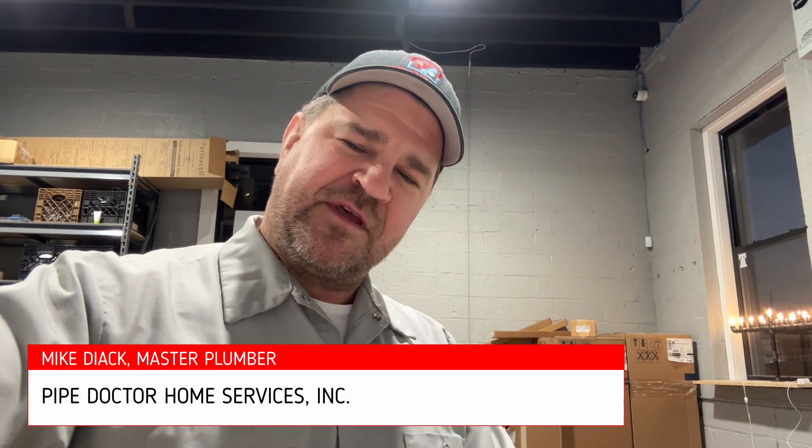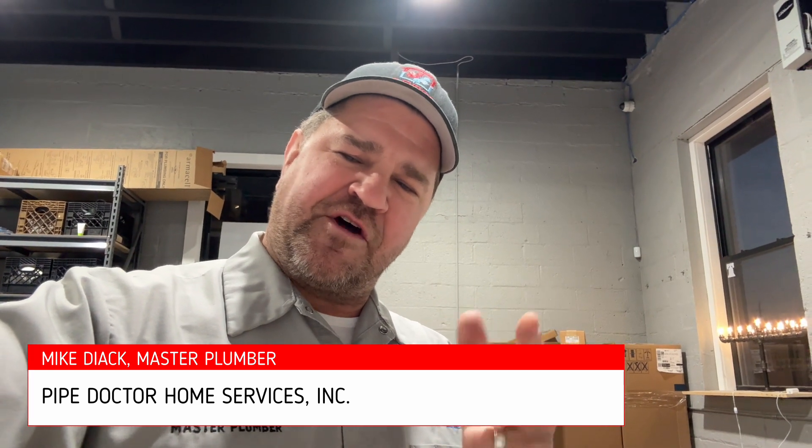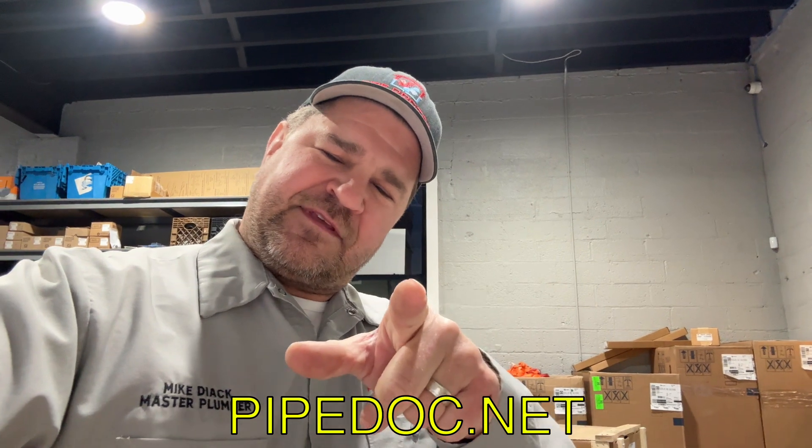Don't let a knucklehead into your home who doesn't know what they're doing. My name is Mike Dyke — I'm a licensed master plumber in New York, South Carolina, and Florida. I'd love to help. Virtual consultations are available; book an appointment at pipedoc.net. Catch you on the next one — be well, God bless, stay safe.